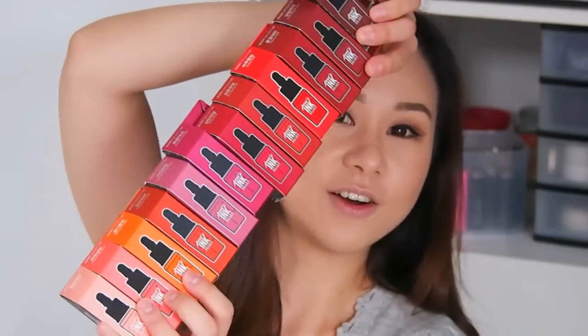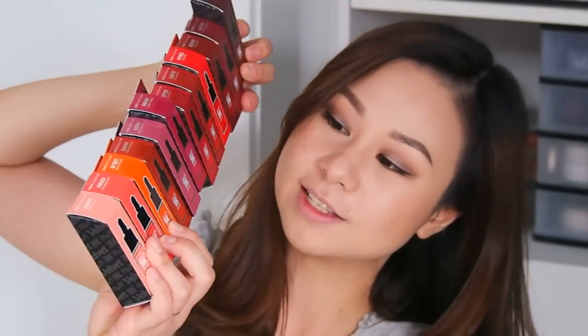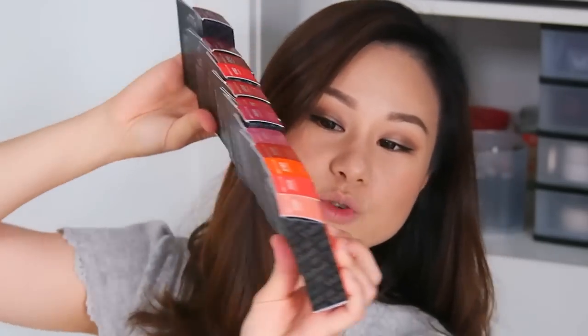I got all 12 of them, out of 15 total shades. So I'm going to show you guys what I have — there are quite a lot. There were originally 10 shades and then they added five more for their spring collection, so this is a combination of the original 10 shades and the spring collection.